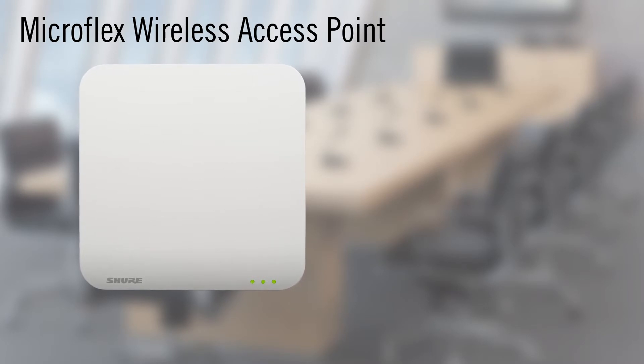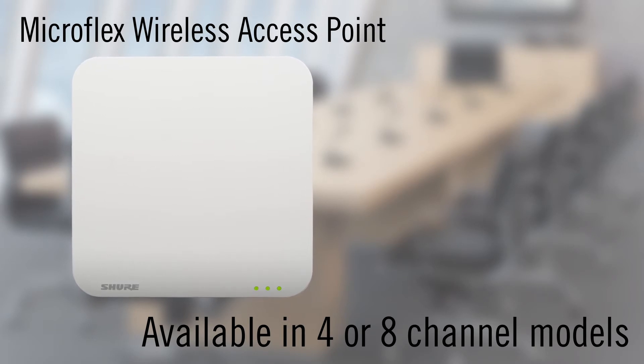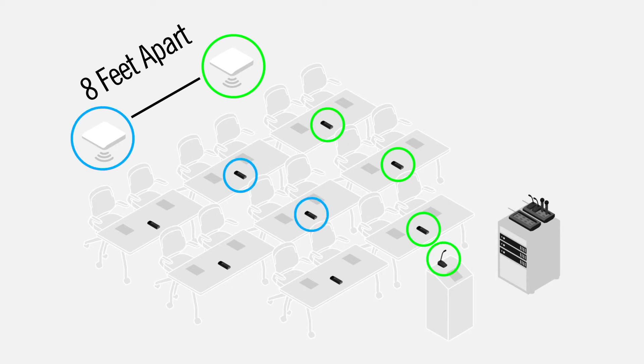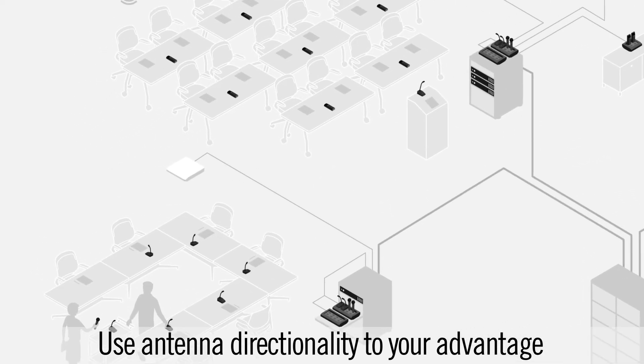MicroFlex Wireless Access Points are available in 4 or 8 channel models. If your system requires more than 8 channels, you will need to add additional access points. When installing multiple access points, it is best to keep them at least 8 feet apart. Microphones should be located closest to their linked access point. When installing access points in adjacent rooms, use the directionality of the antennas to your advantage.